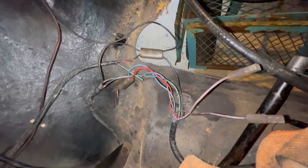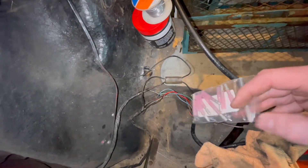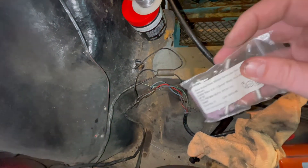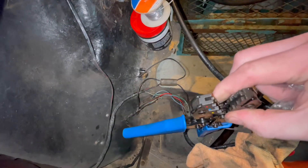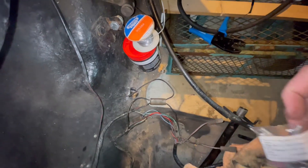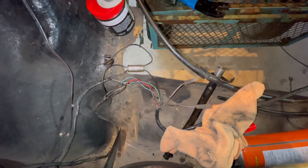Well, that idea lasted all of two minutes — I haven't got any heat shrink. But what I do have is these reasonably high quality connectors, and I have a nice set of crimps as well. So I'm just going to connect these and proceed henceforth. I'll see if I can get the camera set up so you can get bored watching me do this.